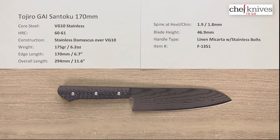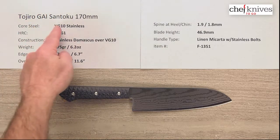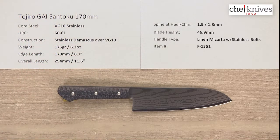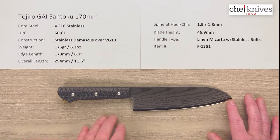Hey everybody, Steve Gamache here for Chef Knives To Go with another quick look product review. What we've got this time is the Tojiro Gai Santoku 170mm knife, and this line of knives, like quite a few Tojiro lines, uses VG10 full stainless steel.